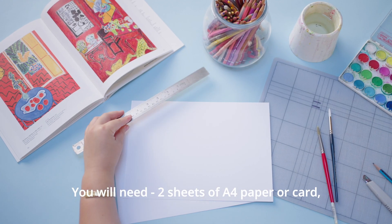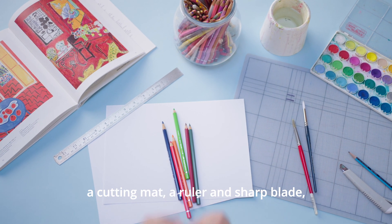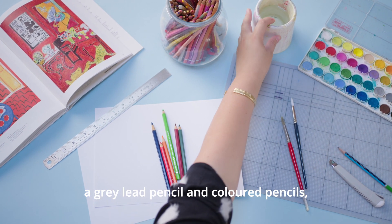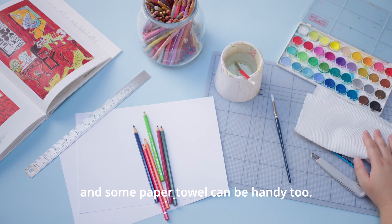You will need two sheets of A4 paper or card, a cutting mat, a ruler and sharp blade, a grey lead pencil and coloured pencils, watercolour paints, brushes, water, and some paper towel can be handy too.